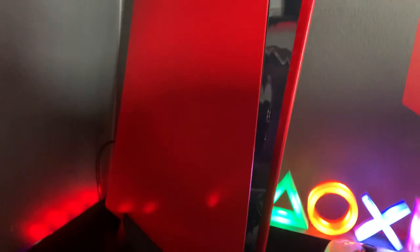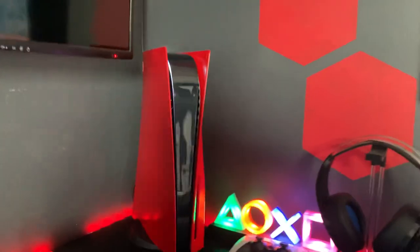Pretty easy — you just pop those two panels off, sand it down a little bit, and put a couple of coats on there. I didn't want to go with a gloss, more like a satin finish, but it matches the room.